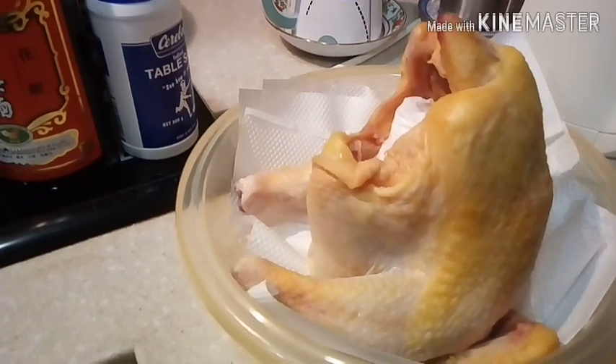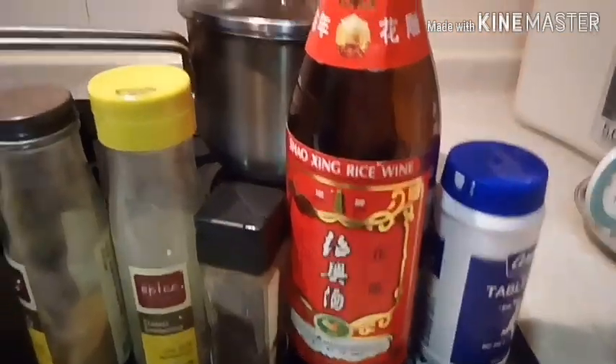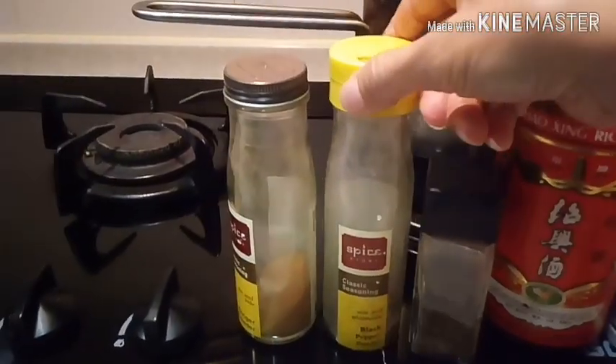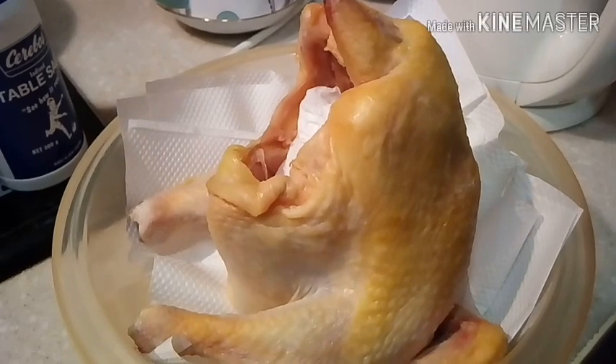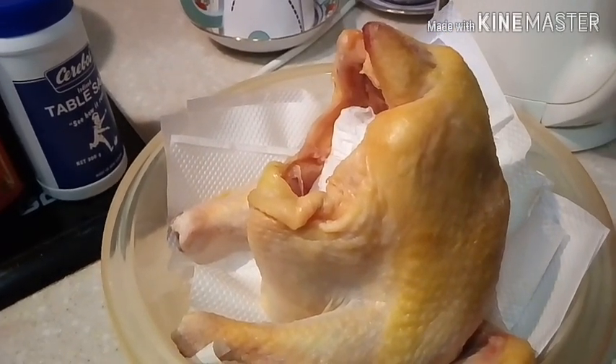Welcome to my channel. Today I'm going to make steamed chicken. The ingredients are salt, rice wine, spice, black pepper, and ginger powder. The chicken needs to marinate with ginger juice.